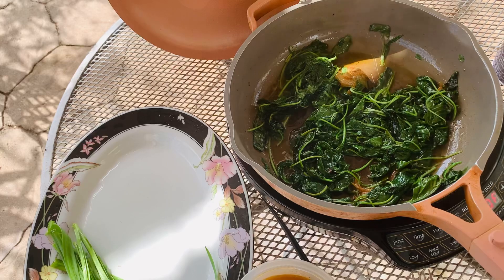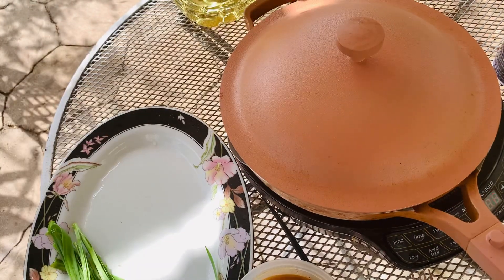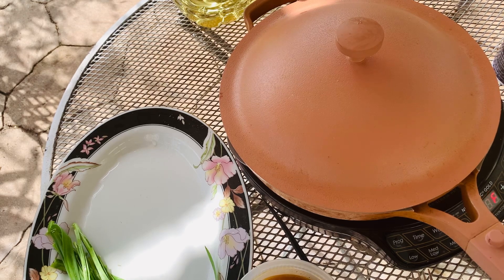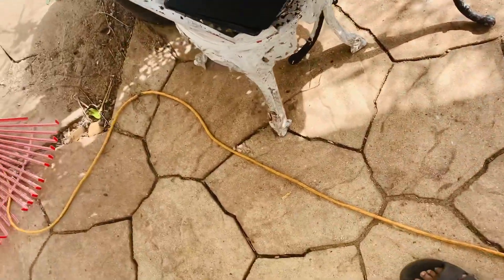I'm going to cover it for a good minute and let it cook. And I'm going to get some thyme from the garden. As you guys know, I have thyme everywhere in the garden.